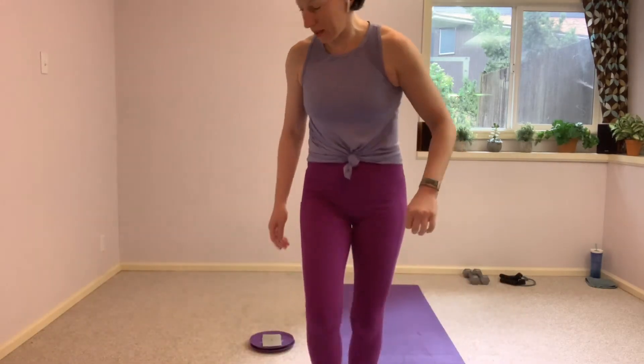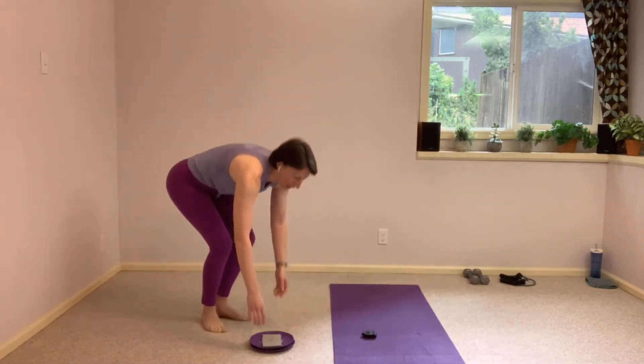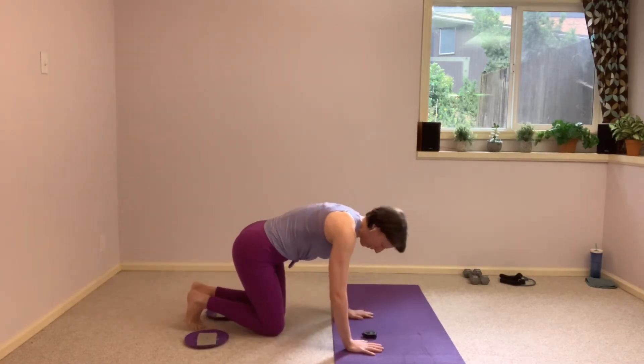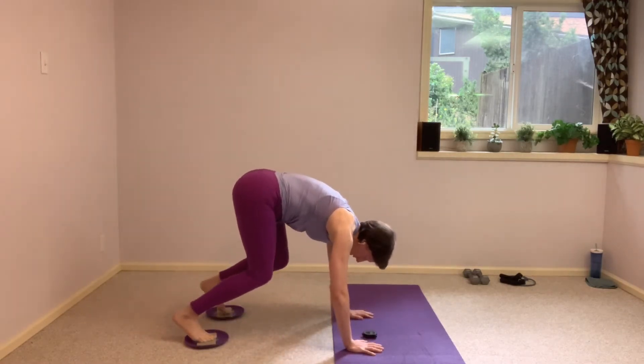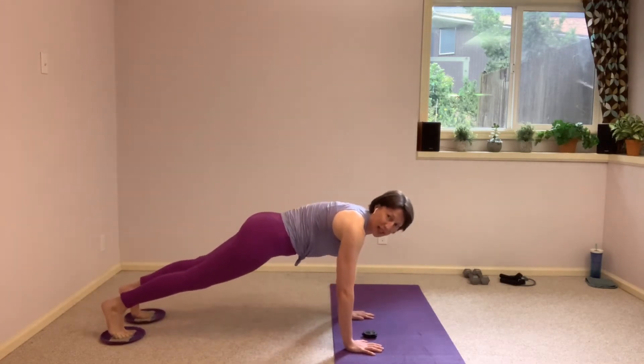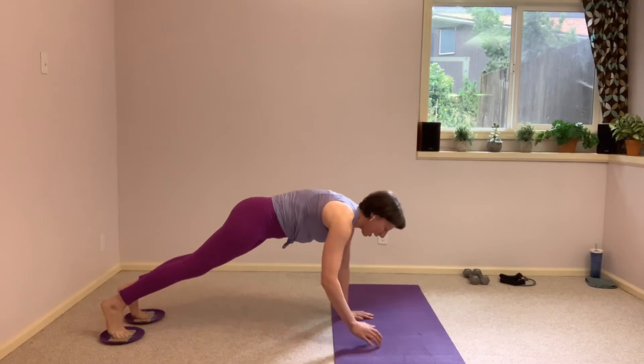I want you to meet me in a high plank. Feet on the gliders, hands on the mat. Just find those gliders underneath the feet. Holding it here, just holding that high plank to begin.